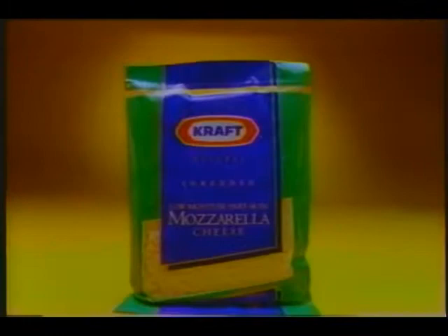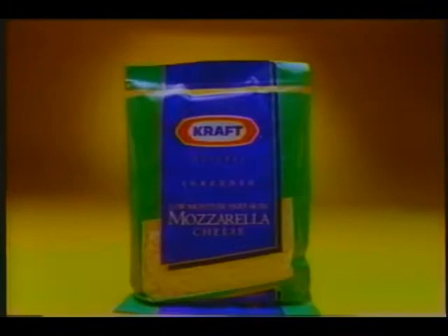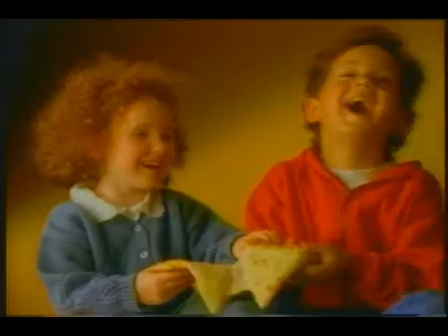Every 8-ounce bag of Kraft Shredded Mozzarella is made from two quarts of milk. That's why it always tastes better than imitation shreds made with almost no milk at all. Kraft Shredded Mozzarella — more milk means better taste. K-R-A-F-T. I love that story.